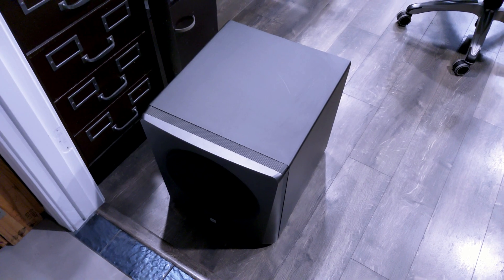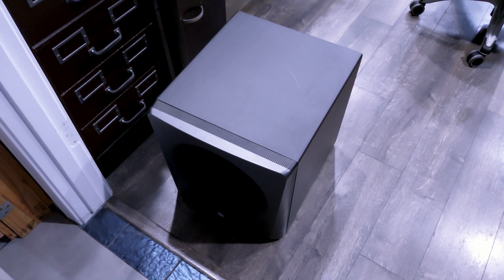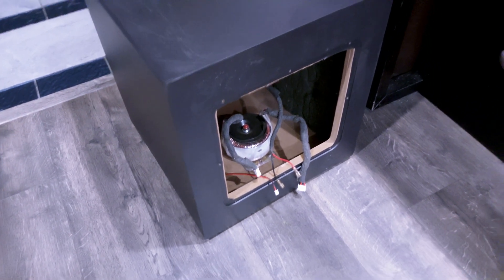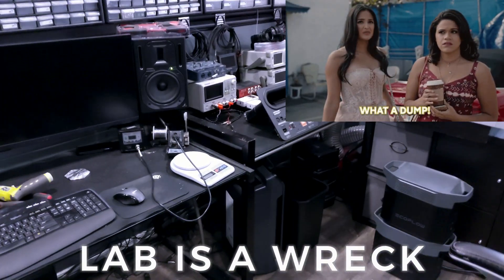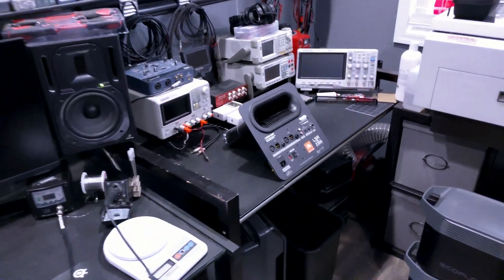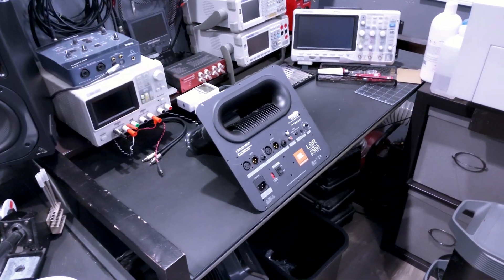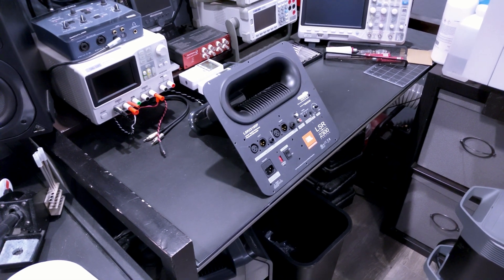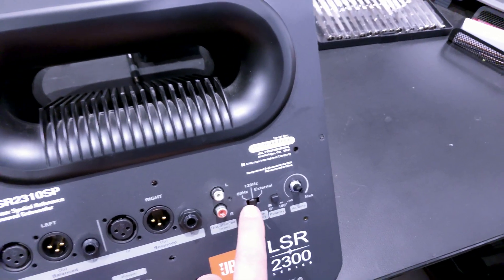I'm going to run through a quick video of how I fixed my LSR 2310 SP JBL studio subwoofer. After many years of beautiful music, it started having an issue quite a while ago that I never got around to fixing. What was happening is the left channel or the right channel would just completely drop, or I would get some hum in one of the channels, and I would have to mess around with this crossover switch.